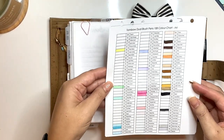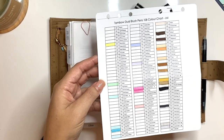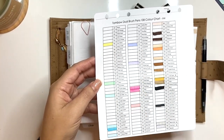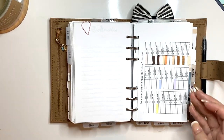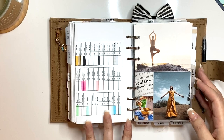This I printed off of Tombow — it was actually letter size and I shrunk it down to fit my compact. It's basically a color chart and I've filled in all the colors I have. I'll be doing a video on my Tombow wrap that I bought at my local art store, which I love.